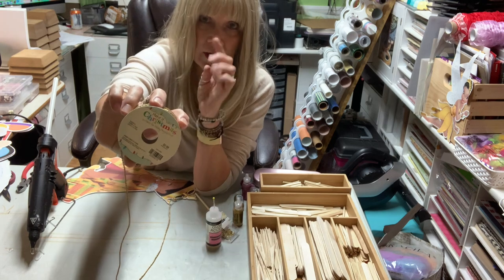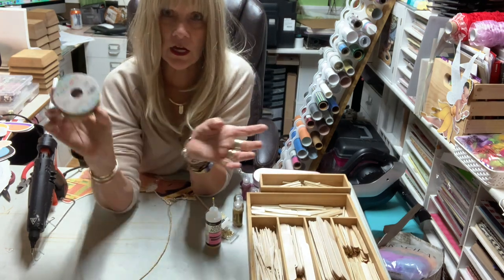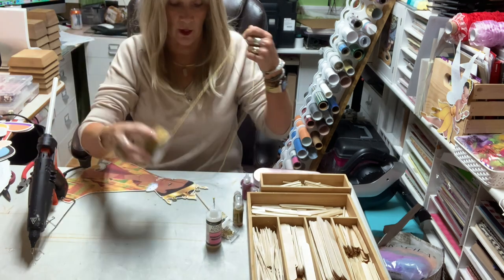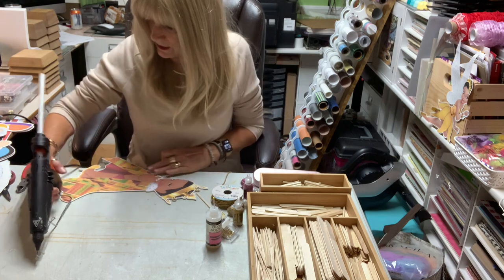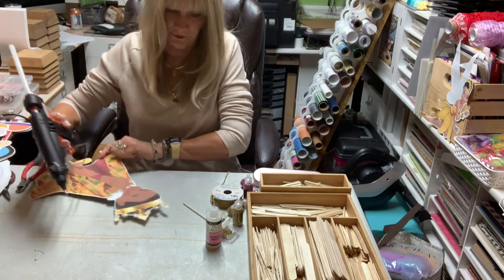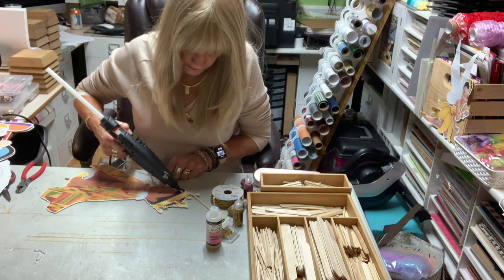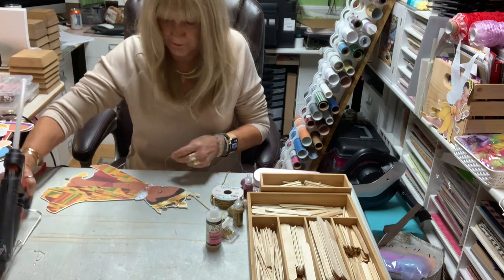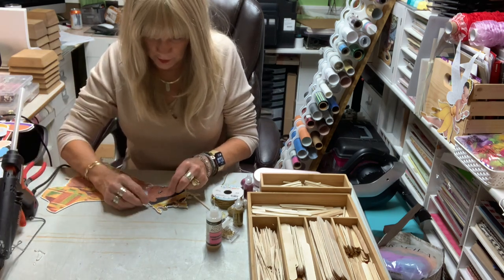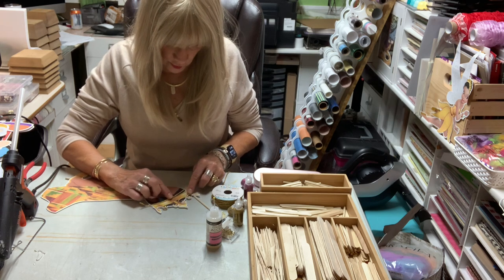By the way, I have Christmas cord here from Hobby Lobby — it's an awesome place to go after the holidays. You can get all this stuff on sale for pennies, and before the holidays, ninety-nine percent of the time it's fifty or forty percent off. My granddaughter kept crying and my husband was like, we need to take her to urgent care.